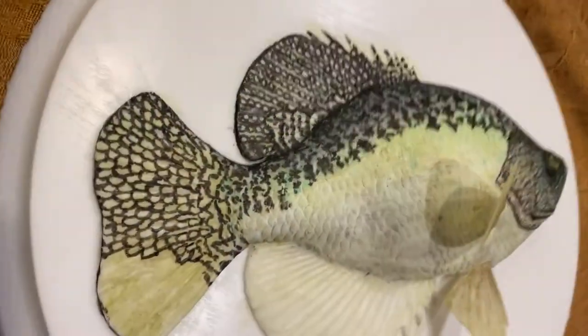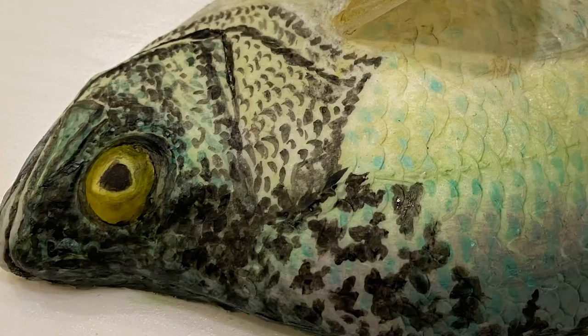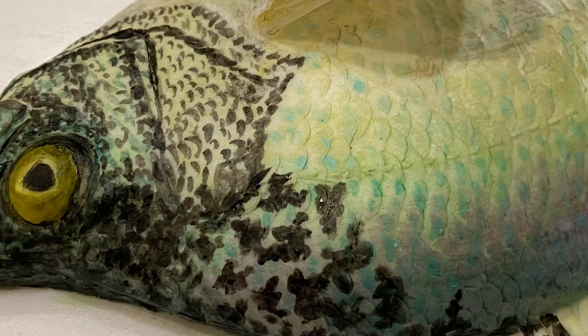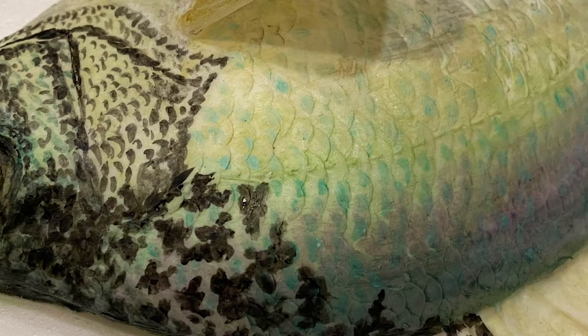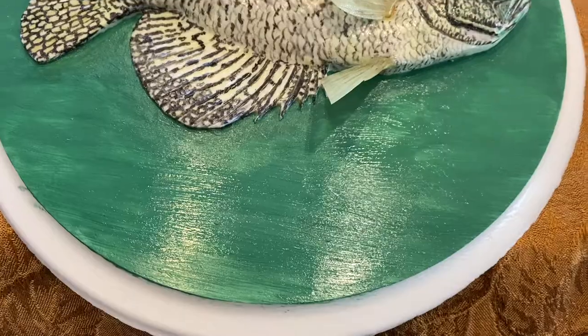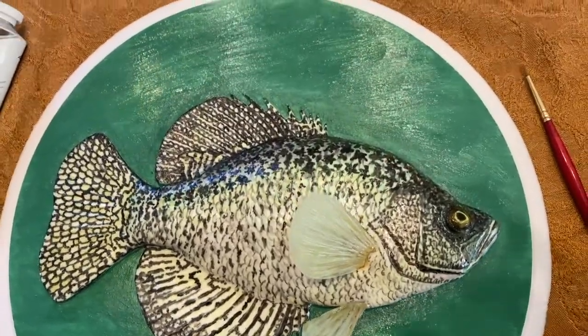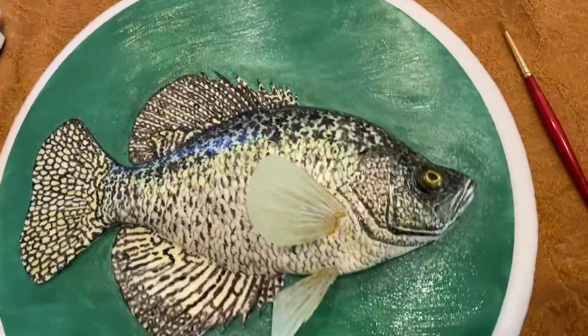You can now see the advancement of the markings and the detail that's being put in over the washed areas as the tail and fins get marked accordingly. Here I have prepared the background for a water scene behind this crappie.